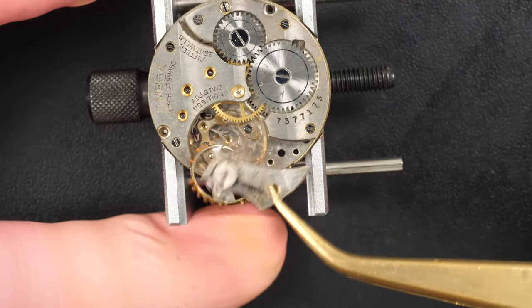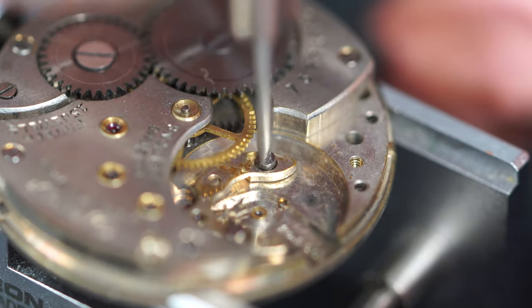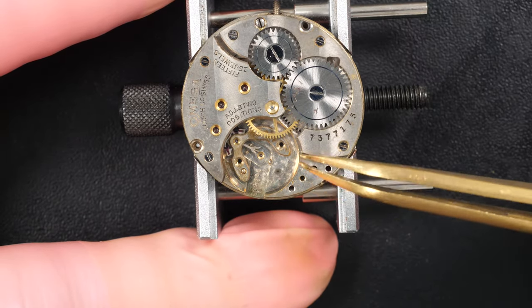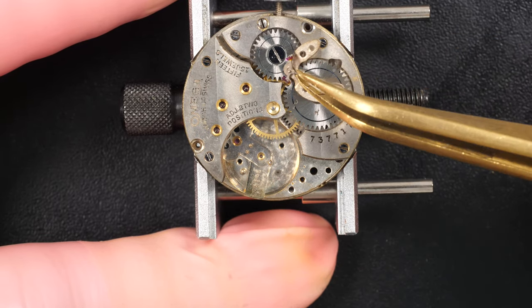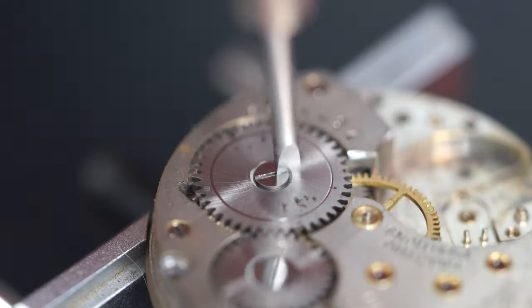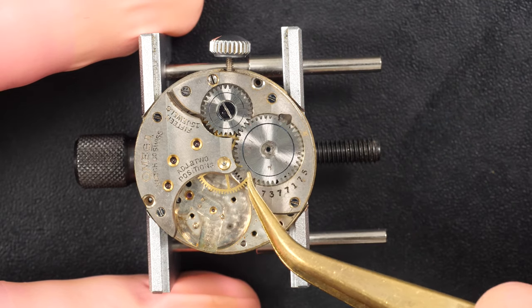Looking at the serial numbers starting with seven — if you look it up online you'll find this watch is dated from 1925, and I find it unbelievable to have such an old watch. Obviously it's not running right now, but that would be the goal of this video — to make it run again. If you maintain your watch properly, you can have a mechanical watch working for 100 years and more.